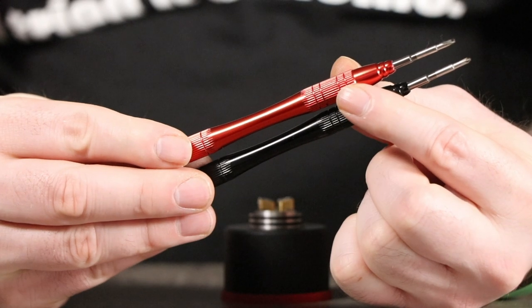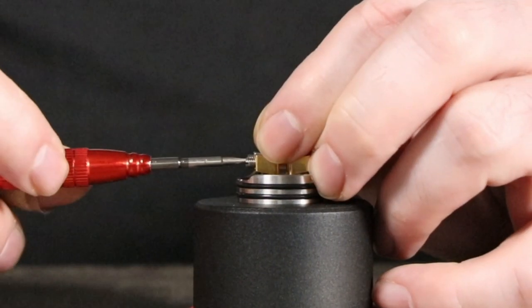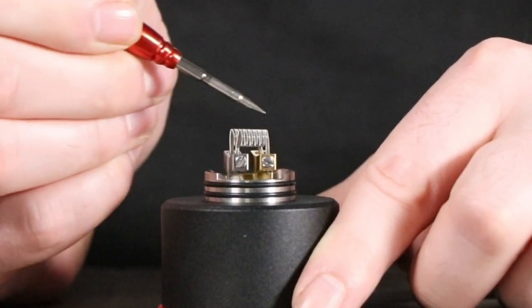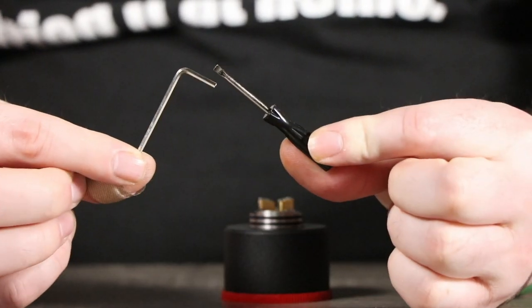Number one: screwdriver or an allen key. That's how you open up the posts on any vape. Most vapes take screwdrivers or allen keys to insert your coils — you unscrew those screws, drop your coils in, and screw them back in nice and tight. You can also use these to straighten your coils after installing them if they've warped, and in dire situations you can use them to scrape the coils to get hot spots out while heating them up. Luckily, Hellvaid actually includes these tools in your accessory bag with every product.